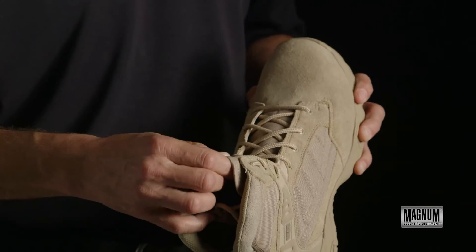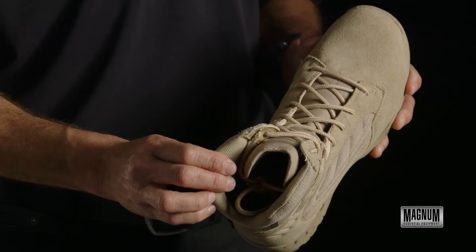The shoe also features a removable Magnum insole. So if you're looking for a great value Desert Tan boot with comfort right out of the box, look to the Response 2 8.0 in Desert Tan from Magnum.